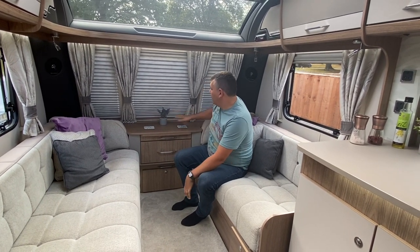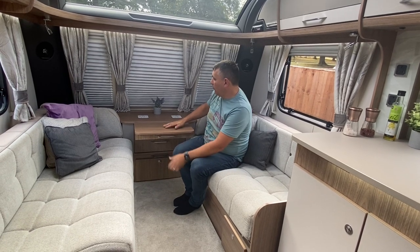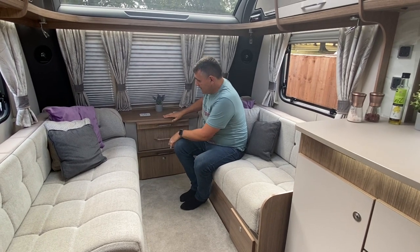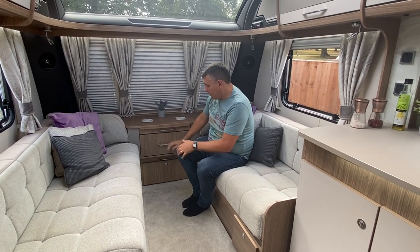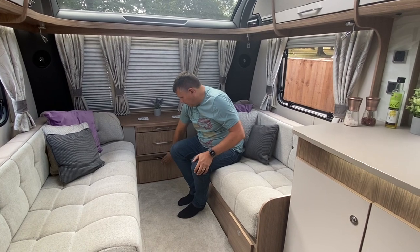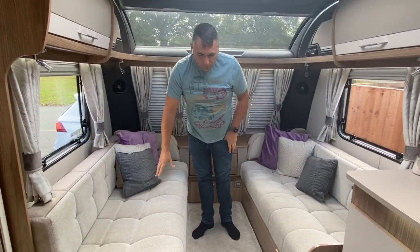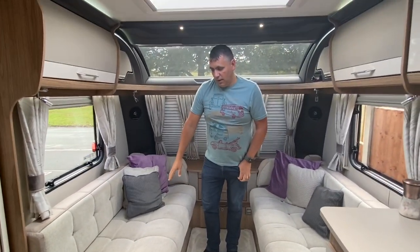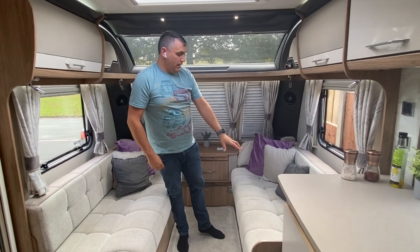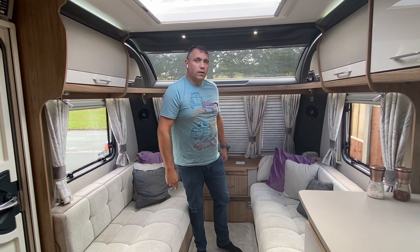You've got this large surface here which is good for putting drinks on. You also have a pull-out table here, which is particularly nice on the Coachmans because it doesn't take up any room on top. Underneath that you've got a large drawer. This is the pull-out slats for the double bed, and then underneath here you've got some more storage as well. Underneath this particular bunk is just storage — we tend to keep a lot of the bedding in there. Then under this side, you've got all the heating for the Alderwet system.